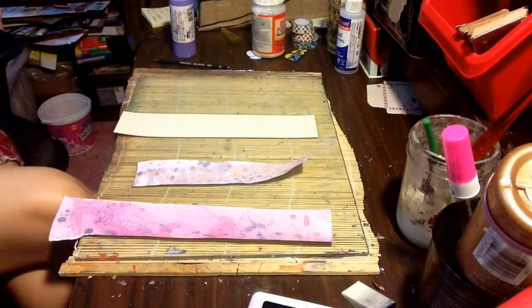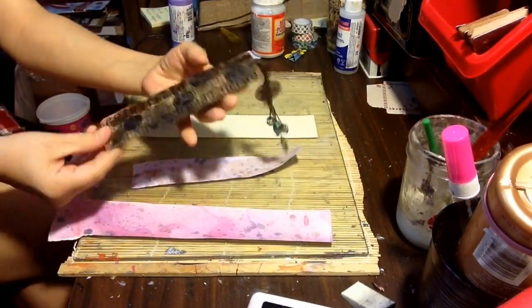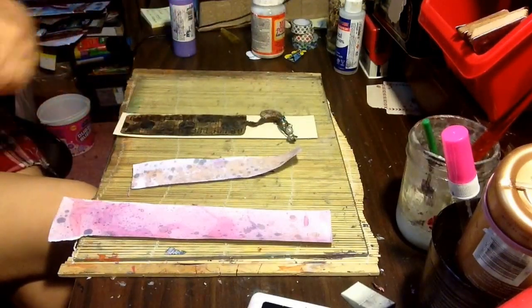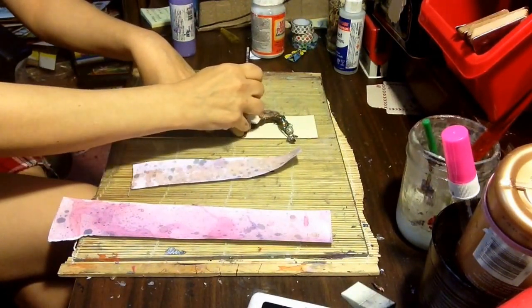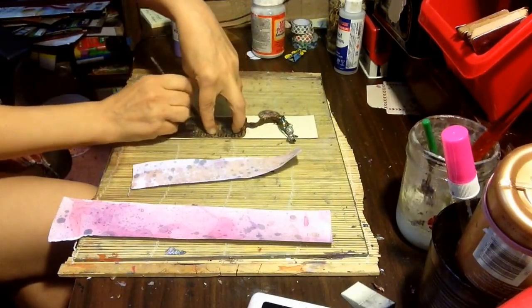I have a bookmark here that I made a while ago and I'm just going to go with this style of bookmark. So I'm just going to trace it. And this one's going to be obviously smaller, but just use your scrap ends for a bookmark.